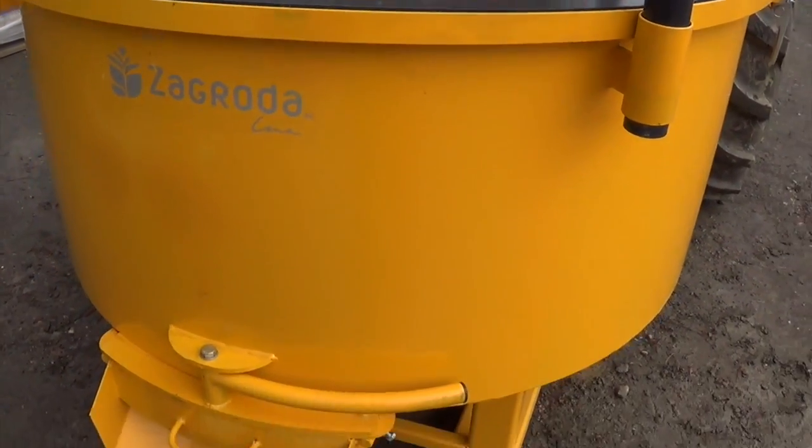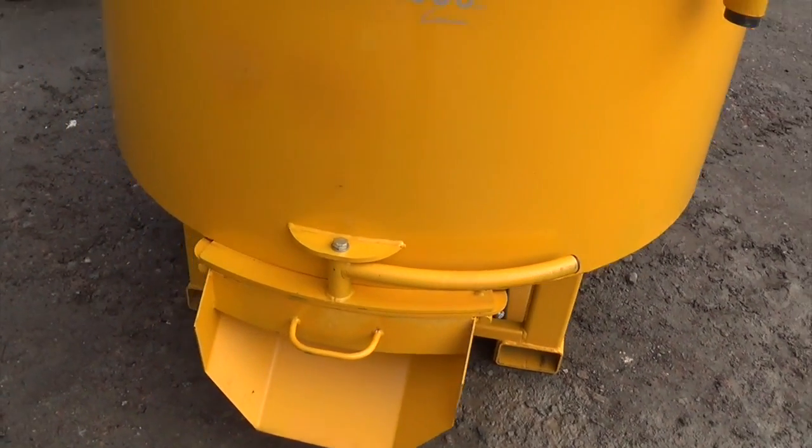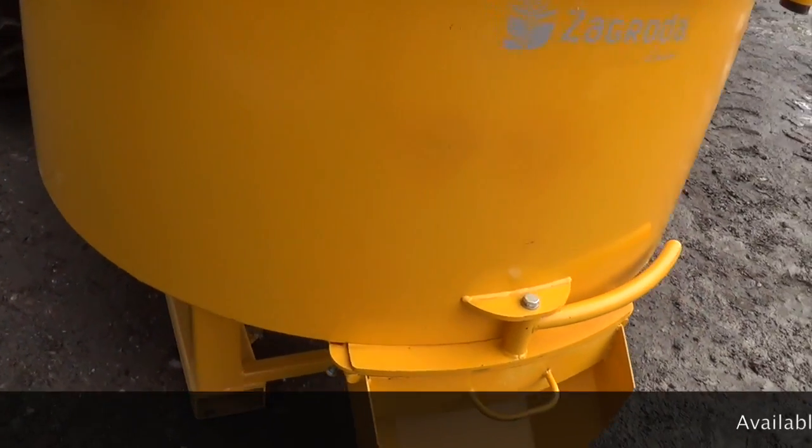Hey, this is Ben from Implements Direct. Today we're doing a demo video of the Zagroda Concrete Mixer.